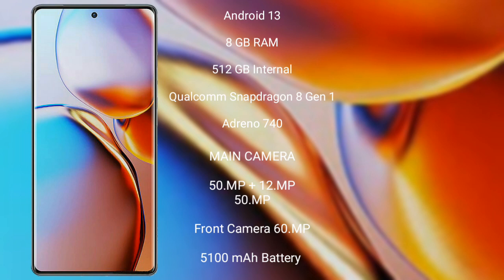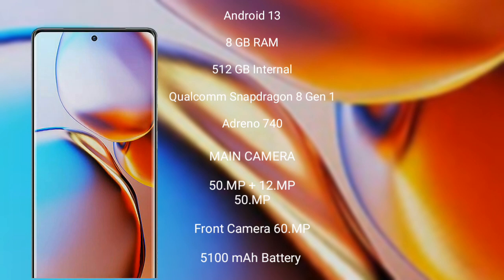The Motorola Edge 40+ features a rear triple-camera setup with 50MP plus 12MP plus 50MP lenses and a 60MP front camera. It is equipped with a 5,100mAh battery with 65W fast charging support.